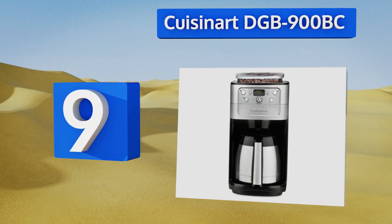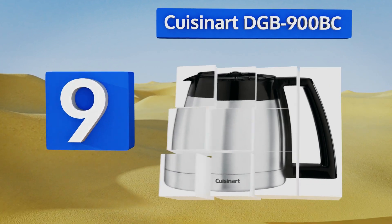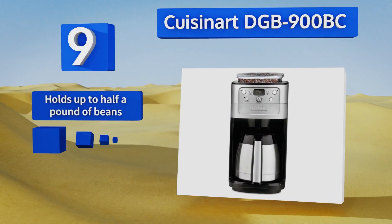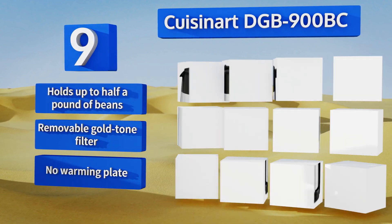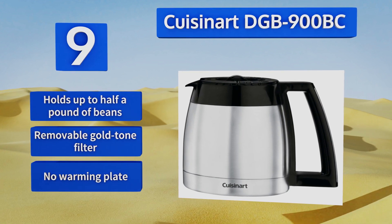At number nine, the 12-cup capacity Cuisinart DGB-900BC is a great way to have your coffee ready right when you wake up. It uses a double-walled stainless steel pot that won't burn your fingers or break, but will keep everything hot for quite some time. It holds up to half a pound of beans and comes with a removable gold tone filter, but it doesn't have a warming plate.